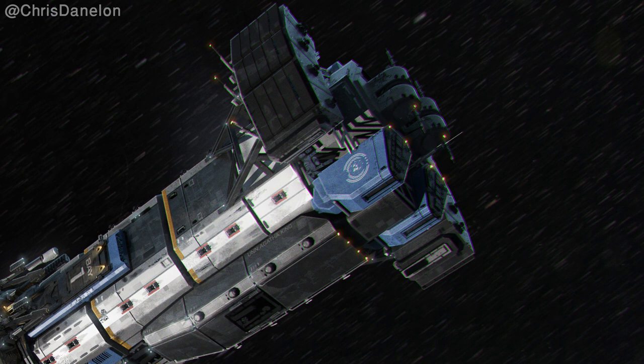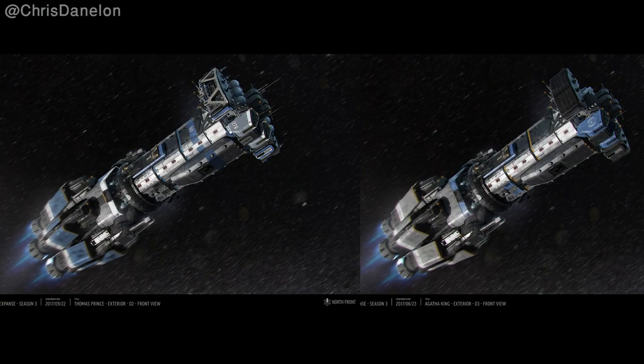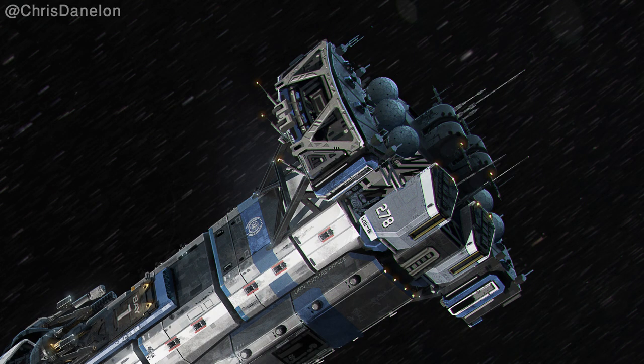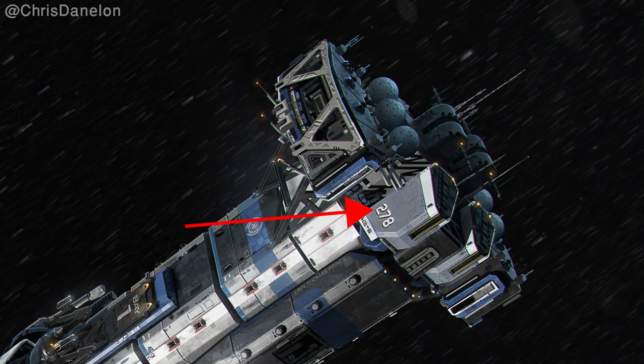The next piece of concept art is of the Thomas Prince. There is a slightly different paint finish between the two ships, but the biggest difference is in the nose area — the Thomas Prince has more antennas and other systems, a different treatment to the panels, and the torpedo tubes have a different paint treatment. The UN logo also moved position, and on the Thomas Prince we can see the number 278 instead of the UN logo.